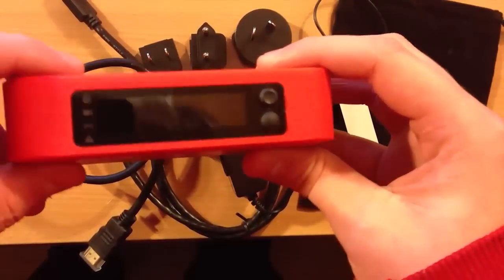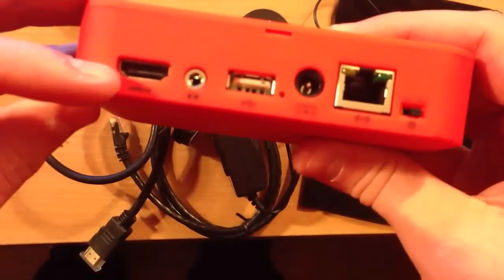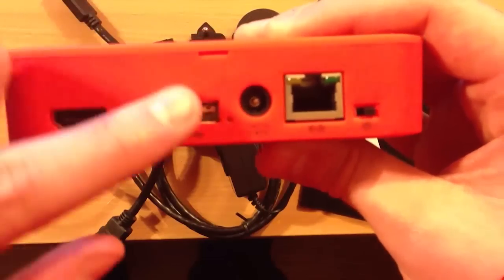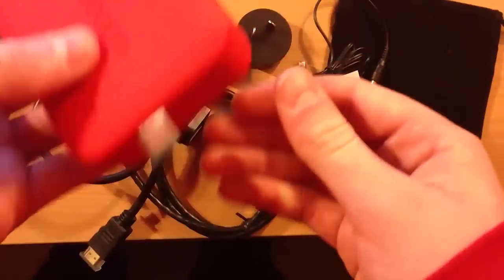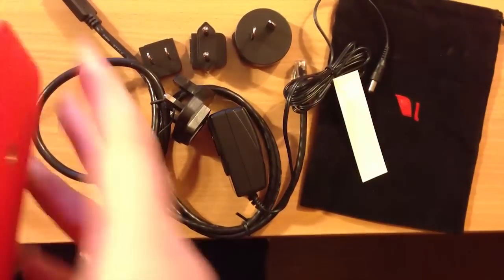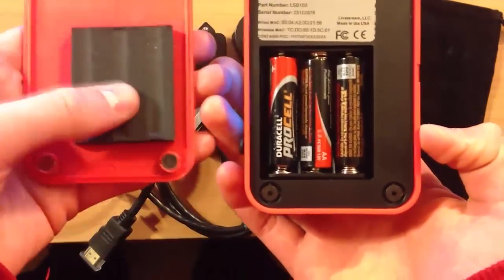It's got an OLED display on it, which isn't the biggest display in the world, but you don't really need a big display on a device like this. On the back you've got the HDMI input, the line-in input, a USB port for 3G and 4G, a DC power input, an Ethernet port, and a power switch. You had to pull out a little tab to activate the batteries, because when it's in travel you don't want them connected. It's got a really nice magnetic back giving you access to where the batteries are stored.